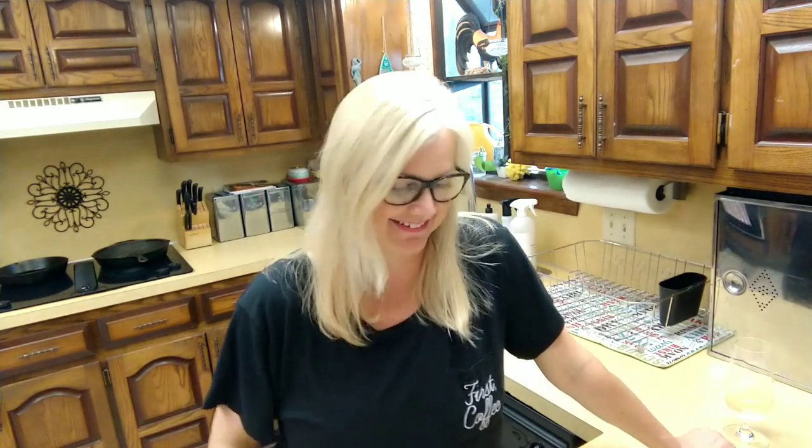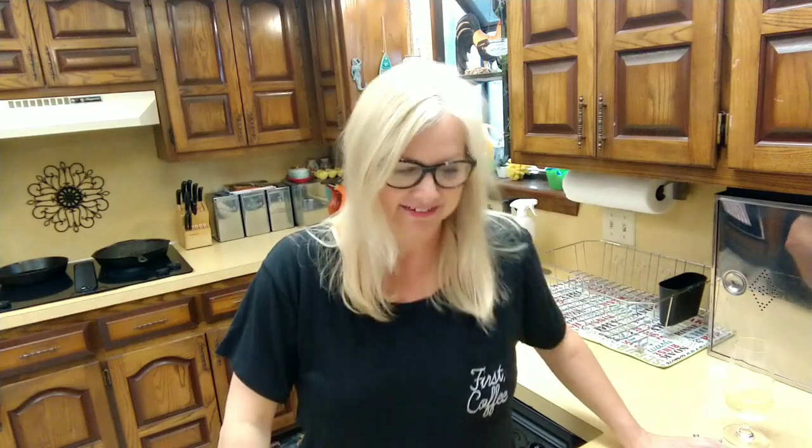I've never made it. My mom made it growing up. I found this recipe on Pinterest. I know it's old school and it's been around for a million years, but I'm going to make it. People have been requesting cooking videos and it's been a long time since we've done one, so I thought this would be perfect.